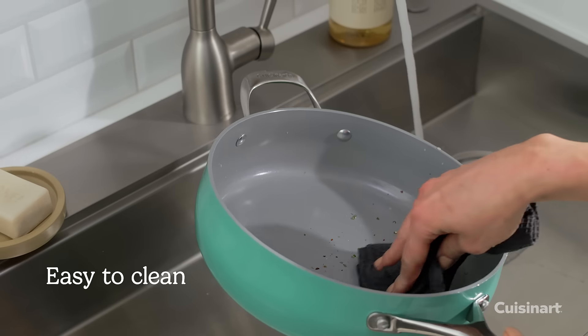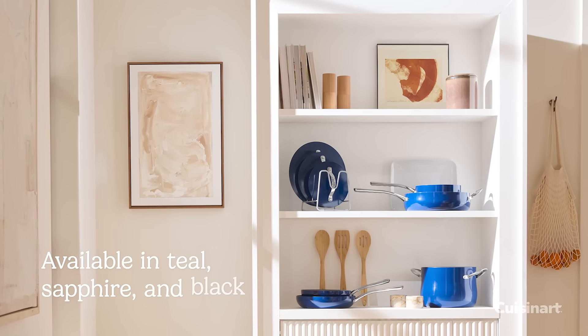Contoured, elegant design. Easy to clean. Includes convenient lid organizer.